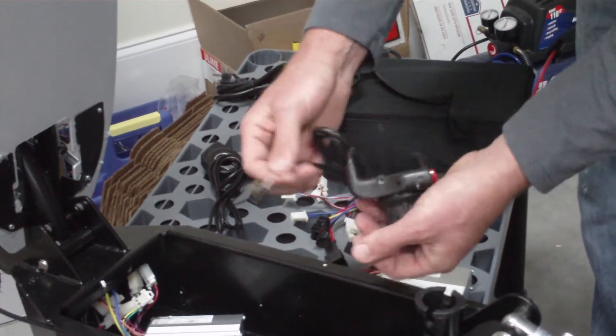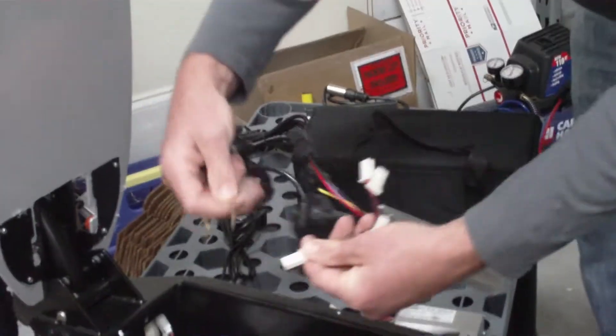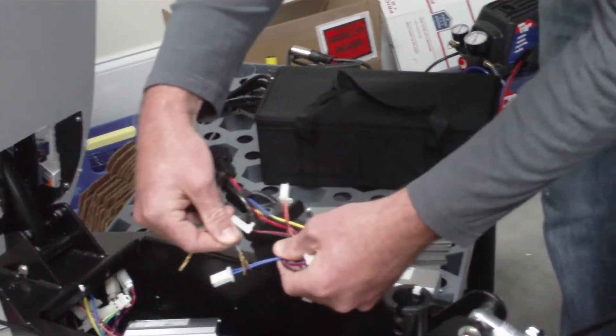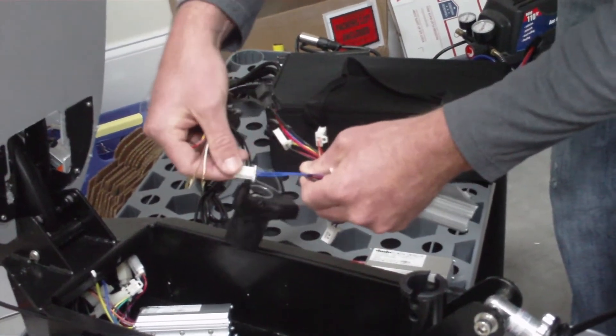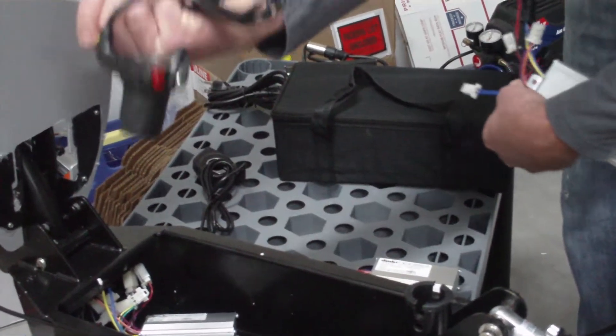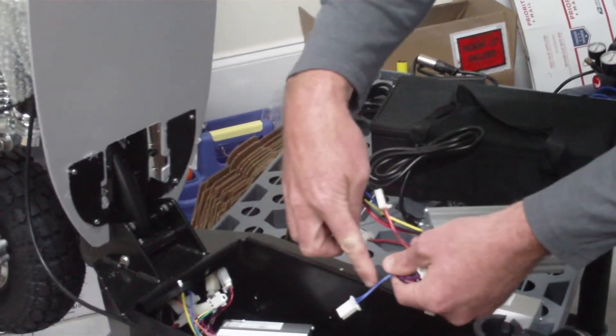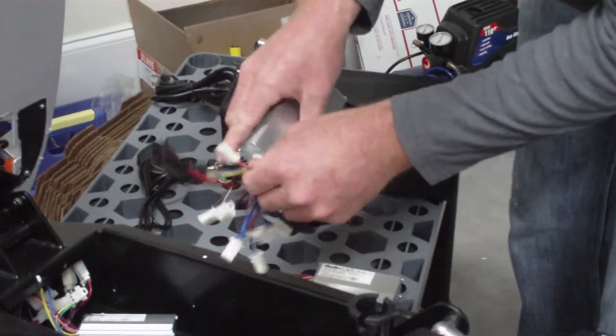You'll also have two extra wires — these two extra wires will plug into the double blue wire connection. This double blue wire connection is not labeled, so you will know immediately that it is for your turbo throttle function. If you have it, plug it in. If you do not, leave it blank. This applies to the new lithium 1500 watt throttles.